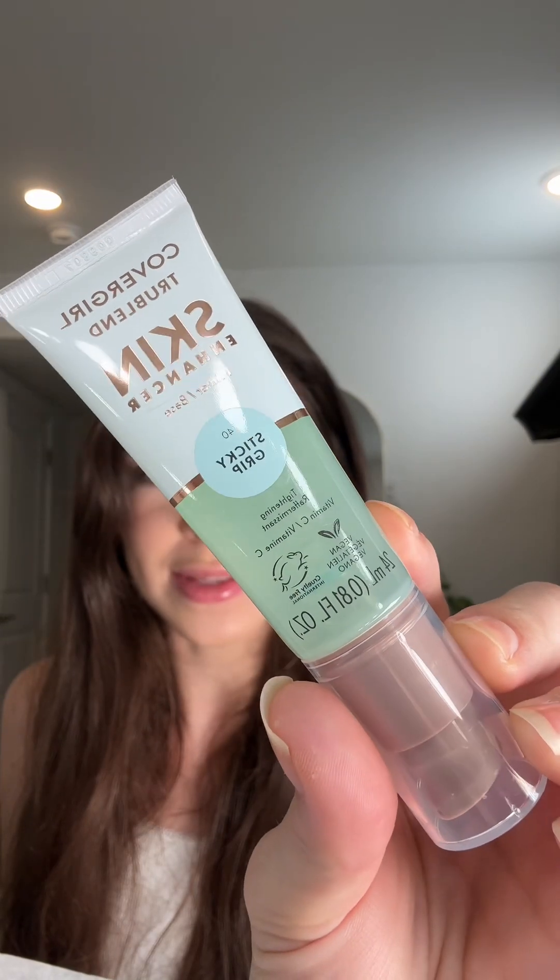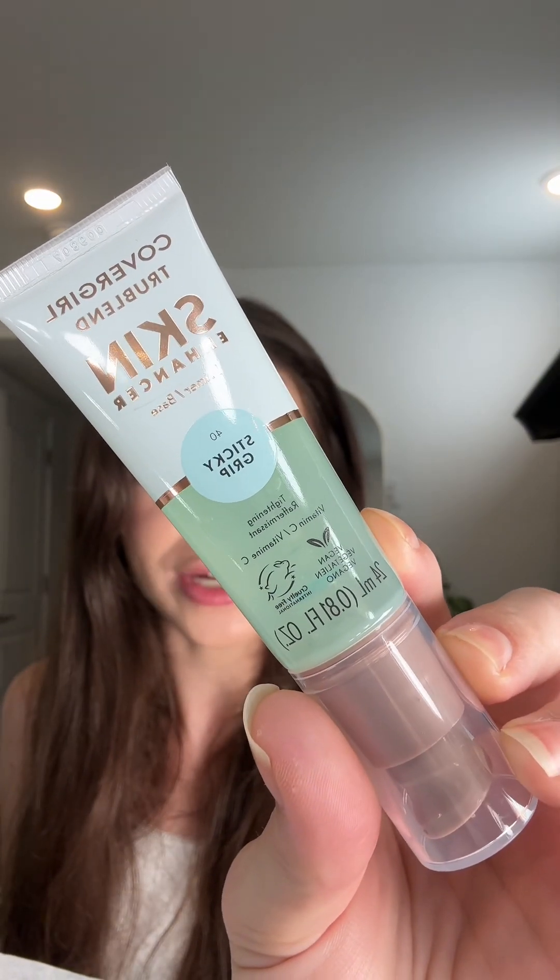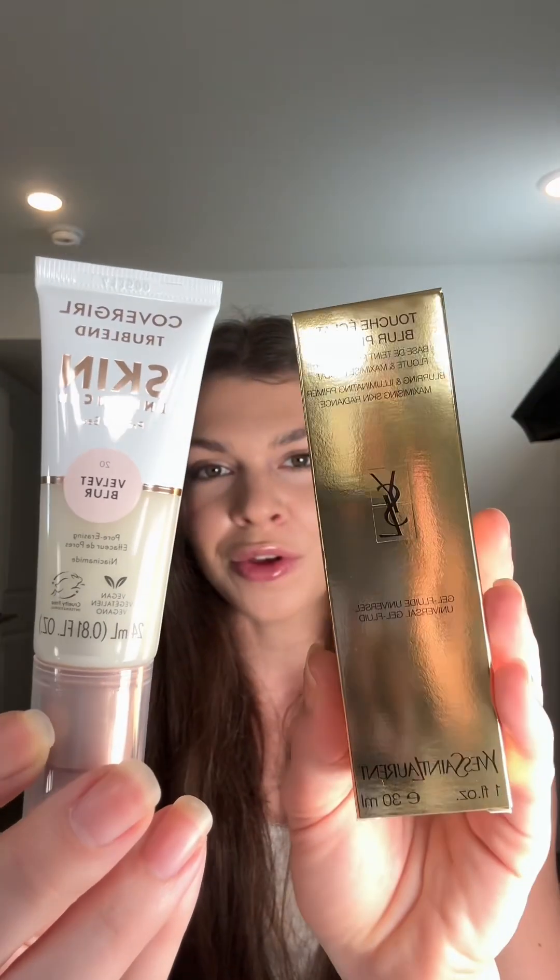If I had to guess, I'd say the Sticky Grip Primer is a dupe for the Milk Hydro Grip. I'm sure the poreless one is a dupe for the YSL Poreless Primer. There's also a Supergoop one that's very similar in consistency and could be a dupe for that. I'm not sure about all of them, but I just know they're dupes for something and I'm so excited to figure it out.